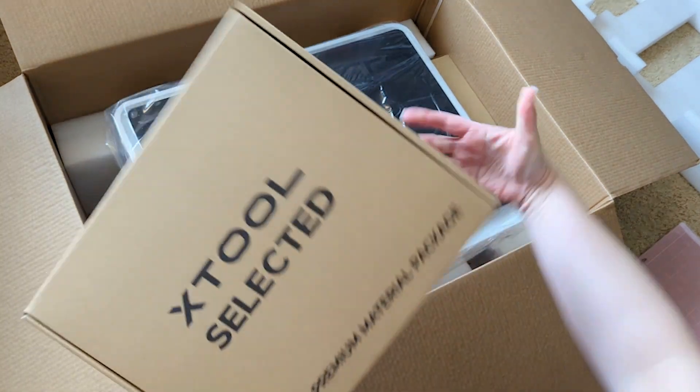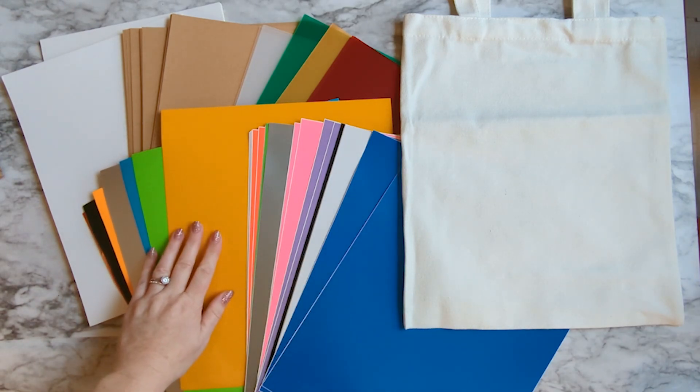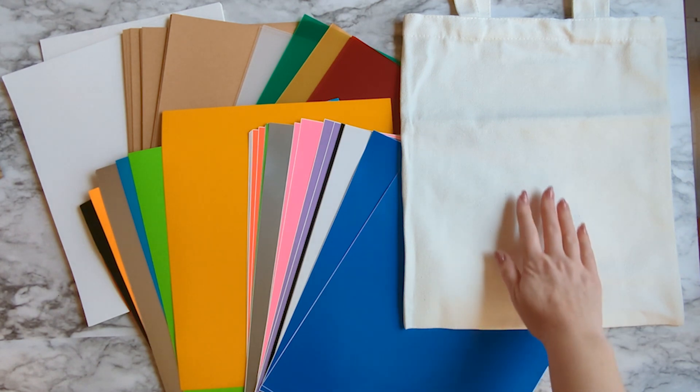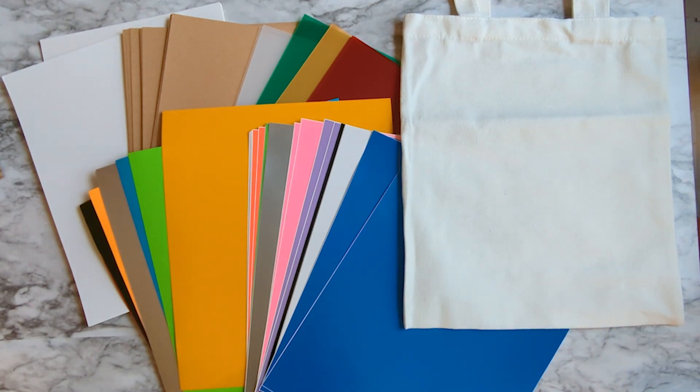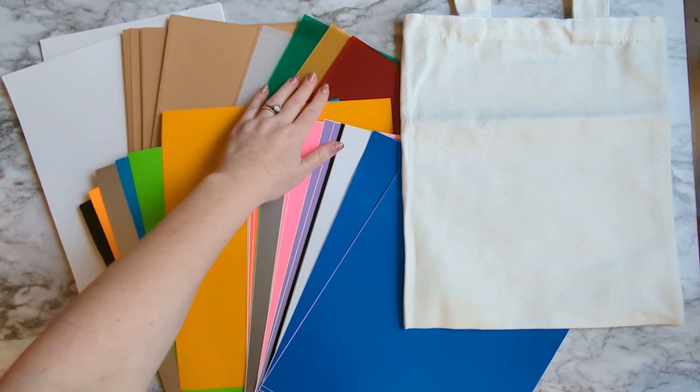Then we've also got this materials package. You've got sticky vinyl, iron-on vinyl, and it comes with tote bags you can practice your iron-on vinyl on. There's sticker paper, craft paper, and some transparent acetate sheets.